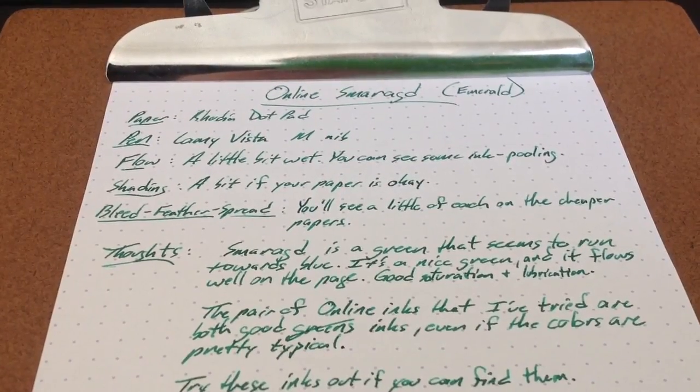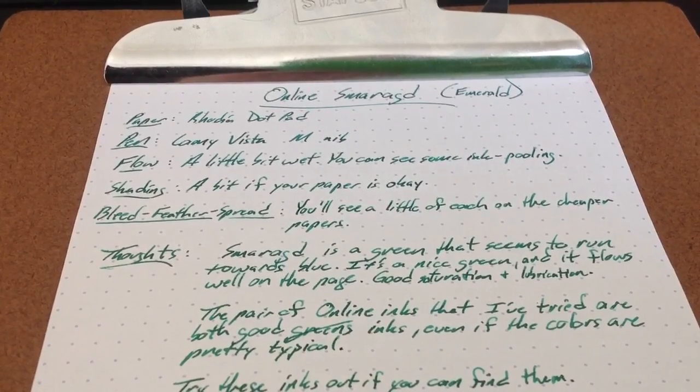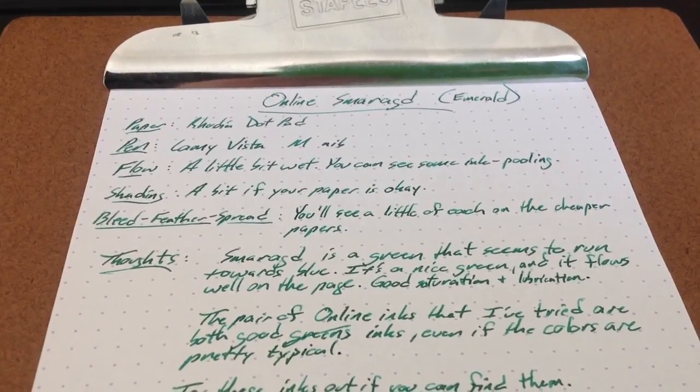Hello folks. Here we have a water drip test of OnLine's Emerald ink. I'm not even going to give a try to that S-word there — well, I will. It's a great word. I don't know how to say that one, however.